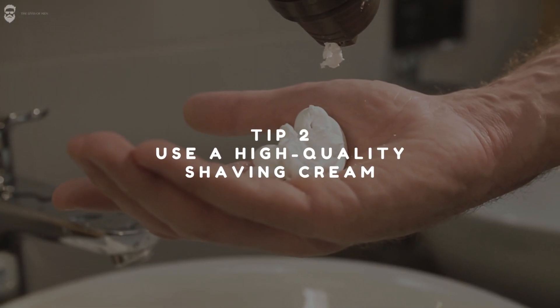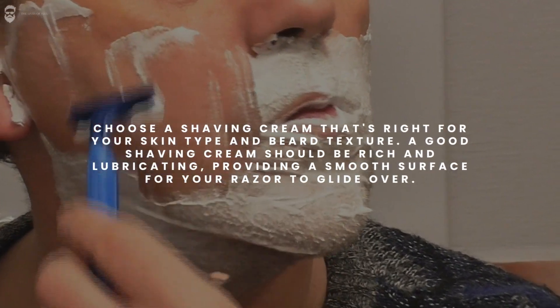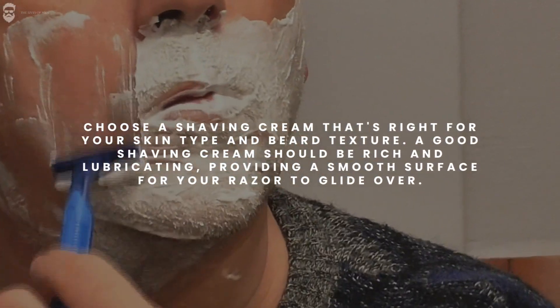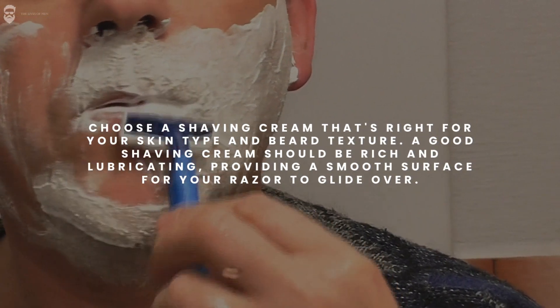Tip 2: Use a high-quality shaving cream. Choose a shaving cream that's right for your skin type and beard texture. A good shaving cream should be rich and lubricating, providing a smooth surface for your razor to glide over.